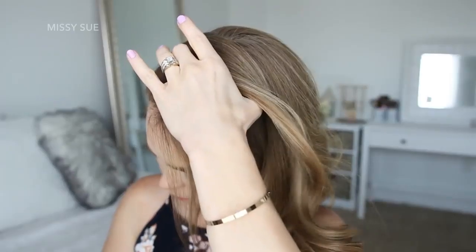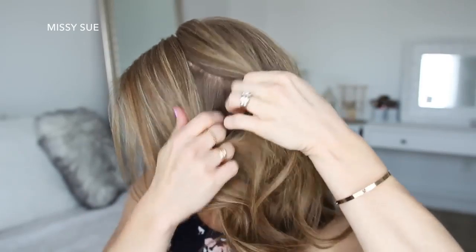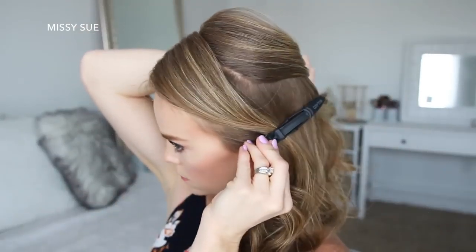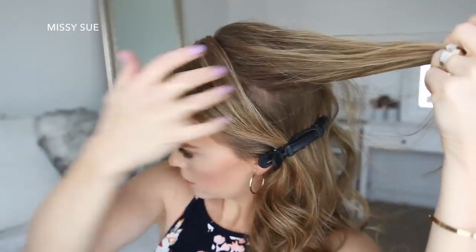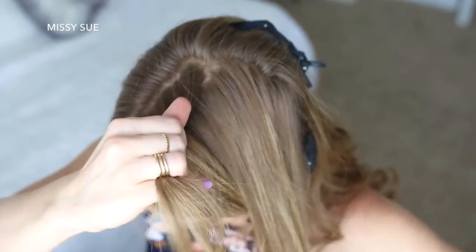With my part on the right side, I'm going to divide out a three-inch section of hair on the left side near the hairline and clip this hair out of the way. Now I'm going to pick up a small section behind the section clipped away and divide this into three pieces for my braid.